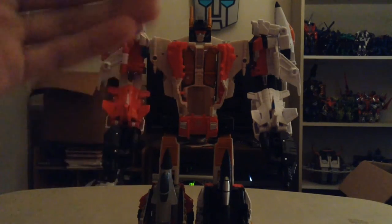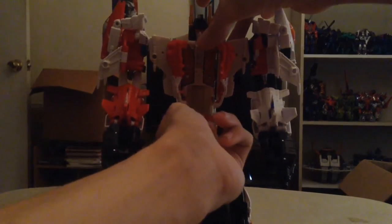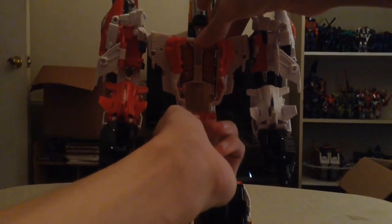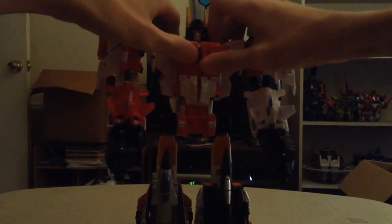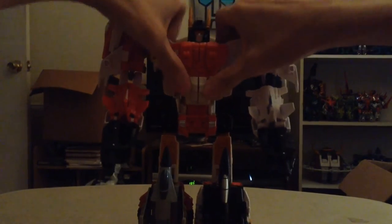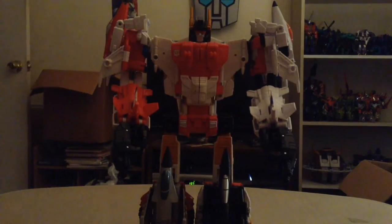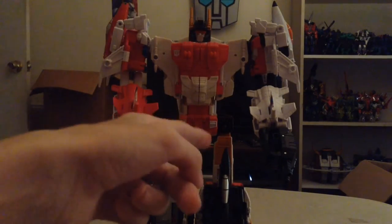I know it's not a big deal, but to me it shows that I need to be more thorough and careful with my video reviews, and that's going to be changing. What you want to do is get your fingernail underneath this piece — this whole piece does rotate upward. You just want to tuck it in like so, then you can close everything back up. And there you have it — there is Superion correctly transformed.